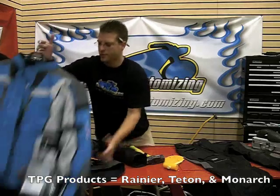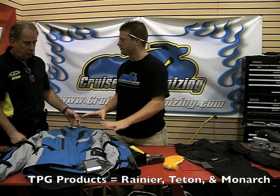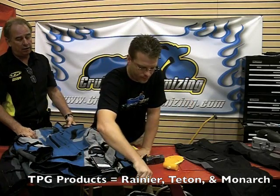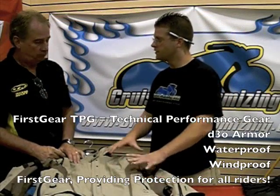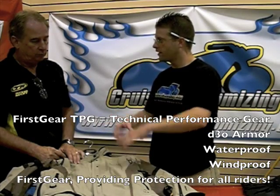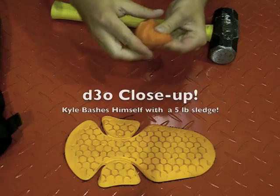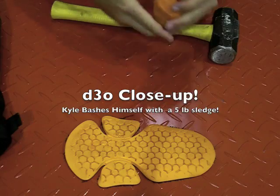You've also got a couple of other jackets here with different features. The Teton is a shorter version of the Rainier, really. And the Monarch — that's for the lady of the house. The new TPG gear from First Gear: D3O armor, women's, men's, full length, short length — you've got the gamut for the motorcycle rider with TPG. The perfect ride with the perfect gear. Check out this close-up demonstration of D3O armor against a five-pound sledge.